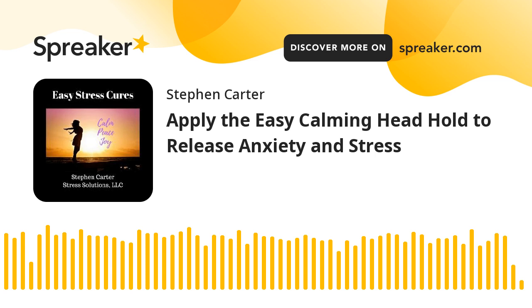There are multiple methods for calming mind and body. The technique I'll share in this episode is known as the frontal occipital hold. You'll also hear it referred to as the calming head hold. Why does this work?